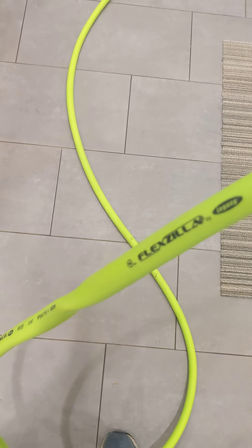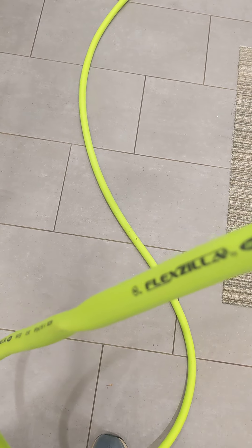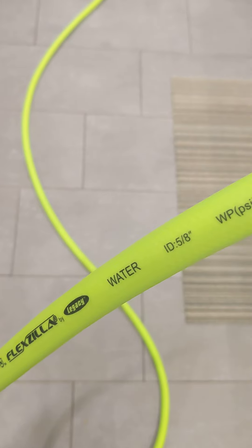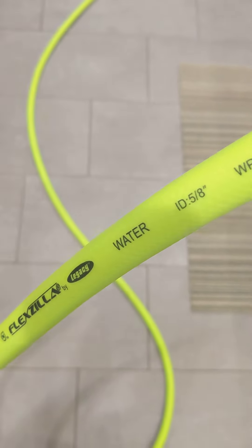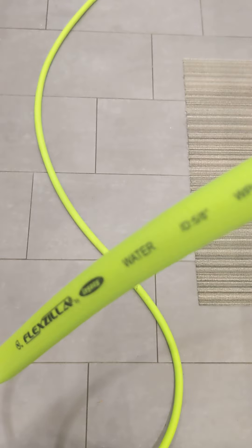Hello, Nicky Does here. Just got these Flexzilla water hoses, which are from a U.S. manufacturer called Legacy. And I think it's Marion, Iowa, if I remember right.